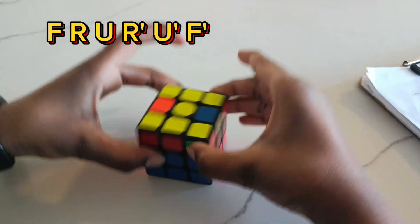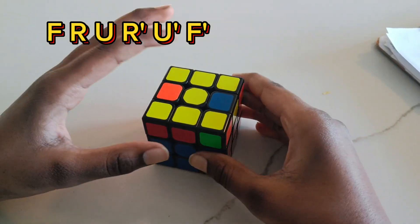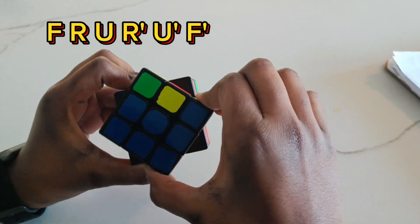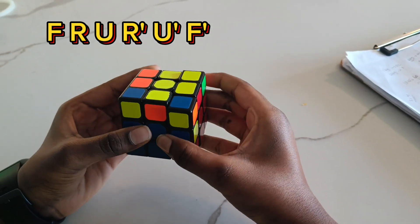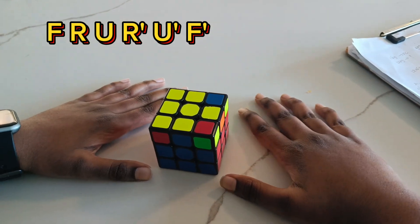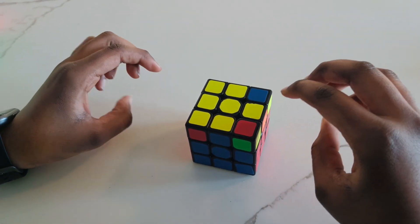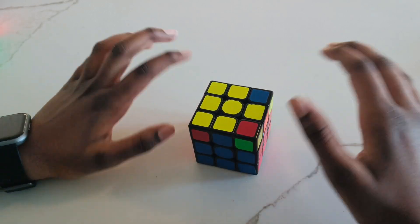Now we have to flip the cube over and do the yellow plus. I already have a line like this — if you have a line like this, you have to turn it towards you. The formula is: front, right, up, right inverted, up inverted, and front inverted. As you can see, we got our yellow plus. It's okay if you didn't get it on the first try — you just have to keep repeating the formula. Be very careful when doing this formula, because if you mess up, you have to do the whole thing over again.